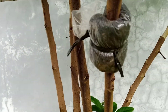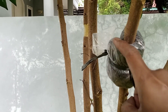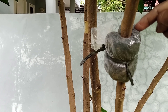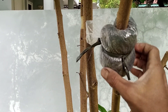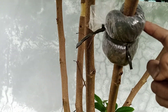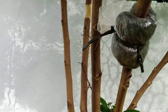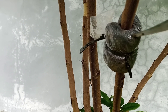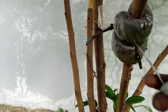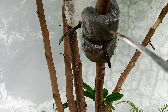Nanti di sela-sela ini kita kasih lubang ya, biar ketika air hujan jatuh kemari dia dapat udara ya. Kalau tidak dibolongin, takutnya nanti nggak dapat udara. Makanya nanti kita bolongin bagian ini langsung sama pisau. Langsung biar dapat udara, karena ini ujungnya sangat runcing.